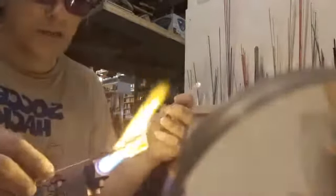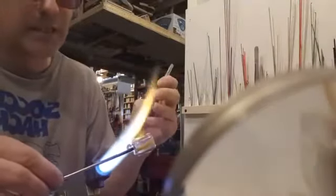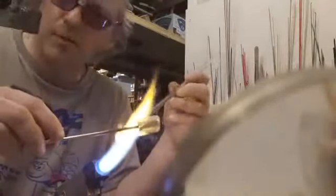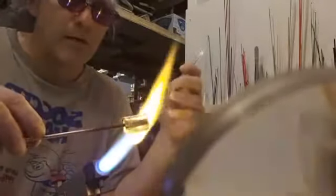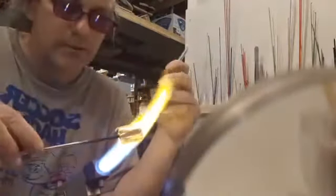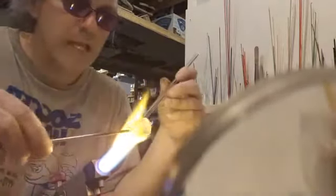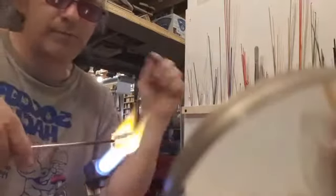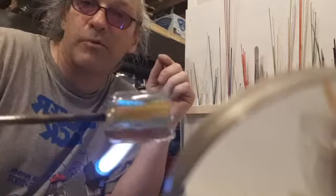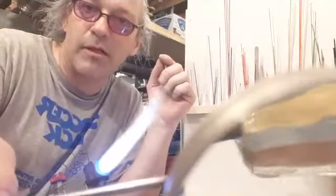Now I've got the whole thing cased. You can see a layer of clear going over my existing cylinder. The UV stripes are between the opaque colored stripes, even if you can't see them. Then I'm going to start rotating it along the axis that the handle is attached to, and once I've got a nice even twist — maybe a little over one and a half revolutions — I'll switch my punties off 90 degrees and spin it again about one revolution.